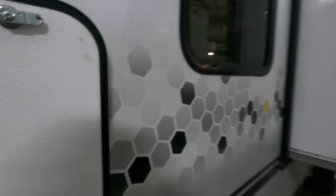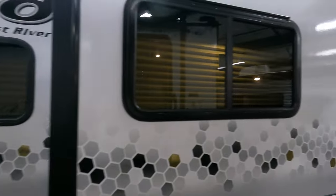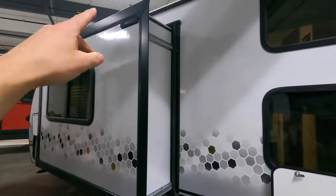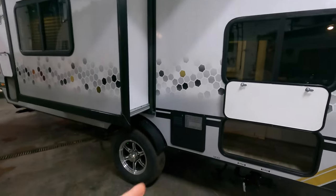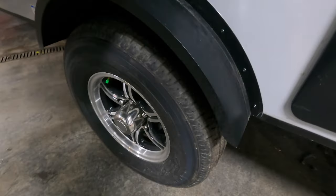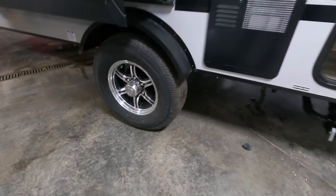Coming around the driver's side, here's the other side of your pass-through storage and your city water connection point. Here is your one slide on this unit that houses your couch and seating arrangement, which we'll look at on the inside. You're prepped for slide toppers. It's a six-gallon hot water heater, gas-electric, sitting on two 15-inch Goodyear tires - that's standard on all our products.